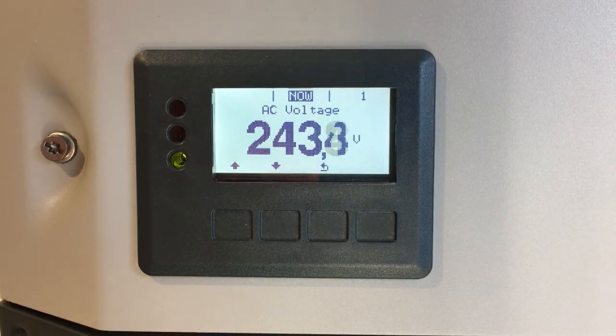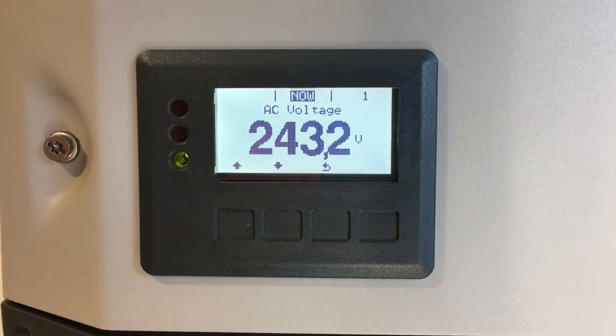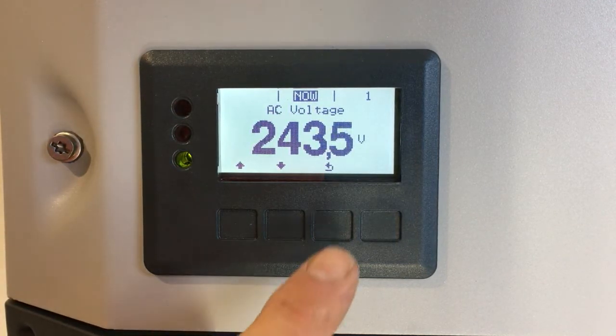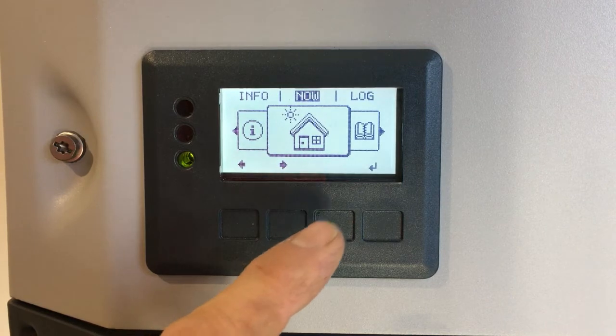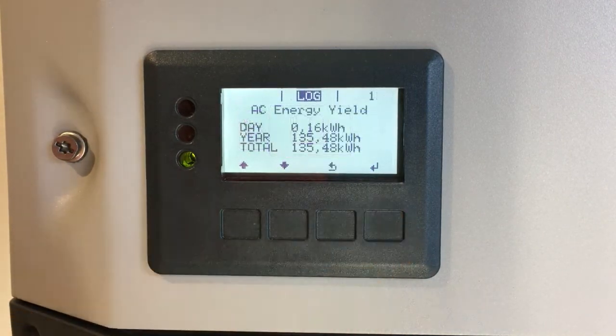Now if we want to check the history of the AC voltage — the maximum it's got to at any given time — we can go through to the log menu. We'll press the back button, and you'll see we're now on the main menu. The buttons have changed to cross arrows, and over here we've got log. We press across and enter on log.